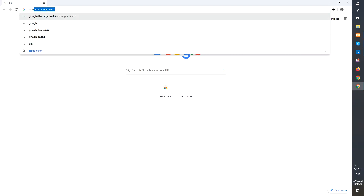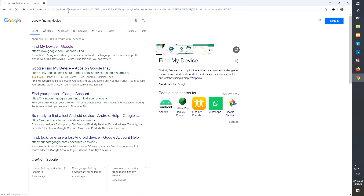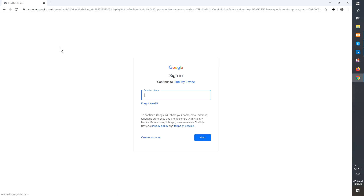If your device is offline, erasing will begin when it next comes online. Take another phone or PC and open any browser. After that, visit Google Find My Device — I will provide a link in the description. Sign in using the Google login credentials which are used on your phone.